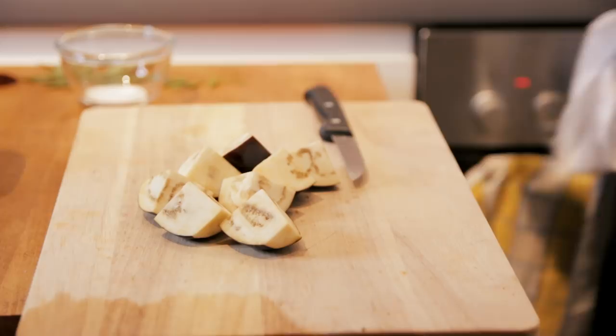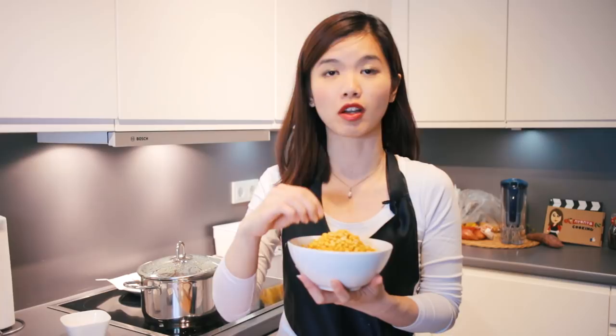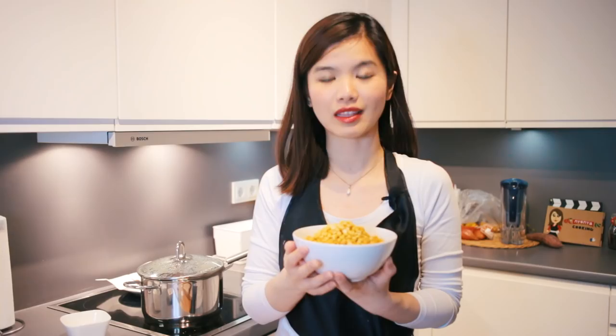While waiting for the tomatoes to soften, let me tell you what I did with the dal earlier. What I did was just wash it, give it a rinse, and then soak it overnight so that it softens and cooks easier. But if you do not have the time, you can also boil the dal until it softens, then add it to the curry as you cook. For now, I'm just going to wait until the tomatoes soften — you'll see them turn into a paste, and then we are ready.